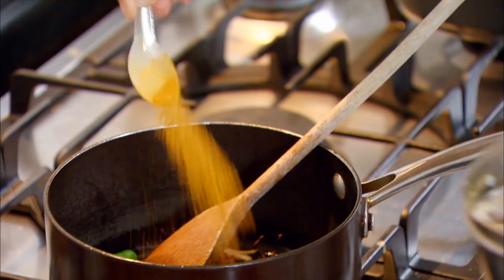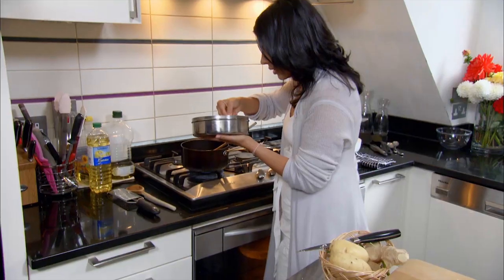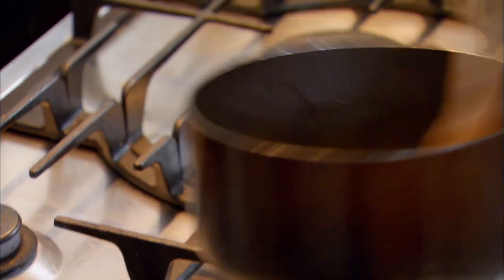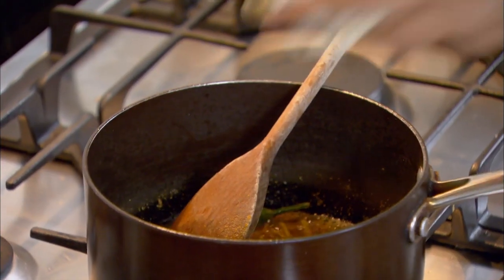In goes some turmeric. I'm not going to add too much chilli powder, a little bit of garam masala, coriander powder, and a little bit of cumin powder too. Give that a stir — be careful not to overcook the spices, just give them ten seconds or so, and then straight in with the vegetables.